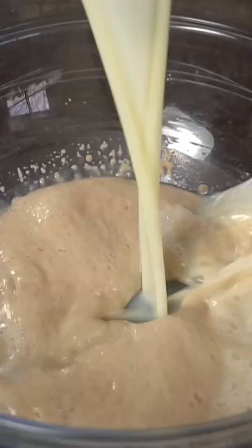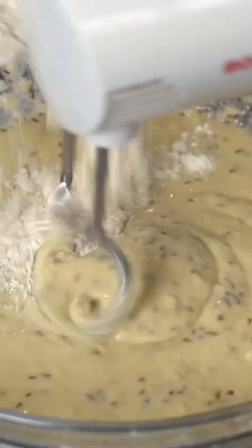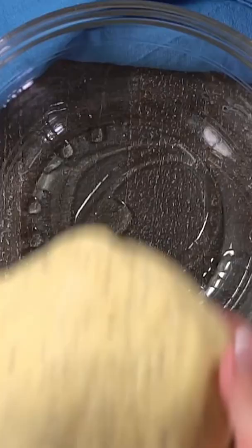The simple dough is enriched with egg, butter, and some milk. For flavoring I just went for anise seeds with a little bit of vanilla extract, but a lot of traditional recipes will use mastic or mahleb, which are harder to find here in the states.